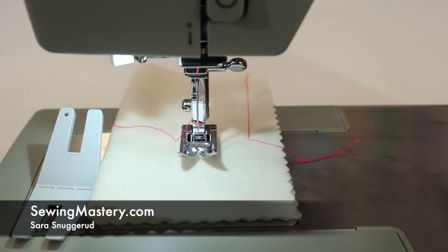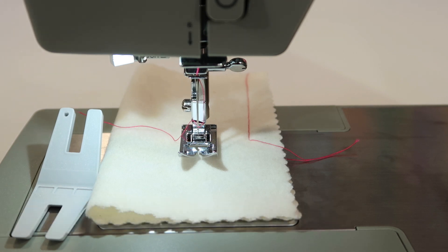A sewing machine needle is one of the most important parts of a sewing machine. We're working on the Singer Heavy Duty 4452 sewing machine. This is very similar to many machines out there, many Singer machines.